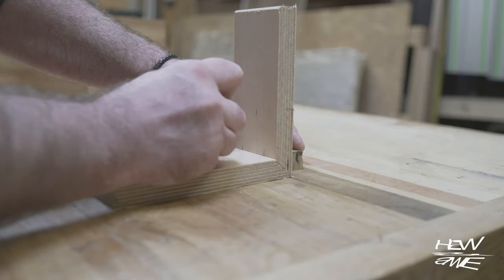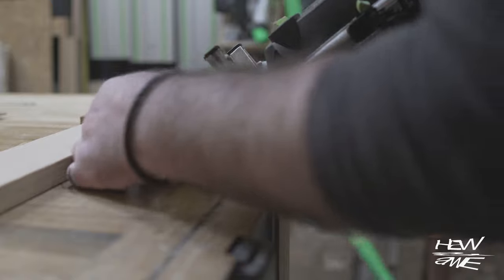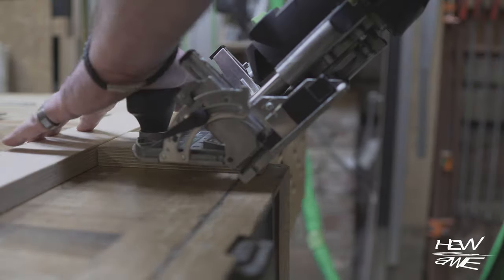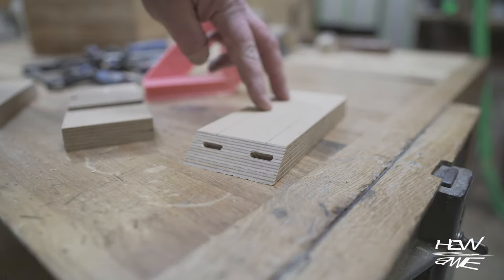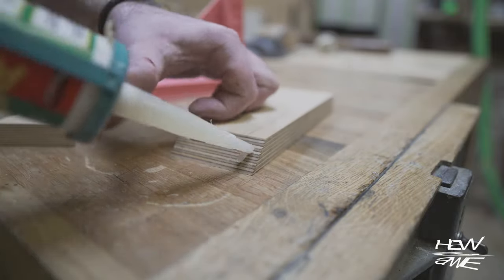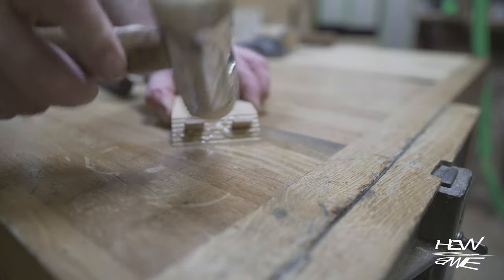I'm going to use the Domino because I have it, albeit I used the 500 which was the problem child, and that led to me redoing it with the 700 — you'll see the remnants of that later. But you could make a spline, use biscuits, dowels, or nothing at all for the mitres. Mitres aren't as weak as people make them out to be, and this jig isn't going to take a beating, so it's not the end of the world without reinforcement.